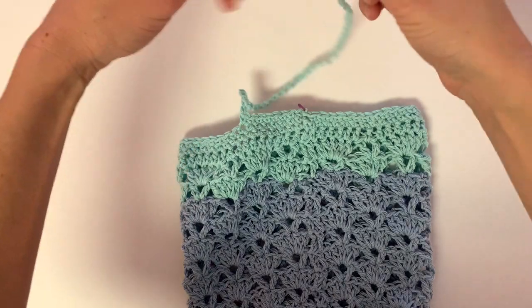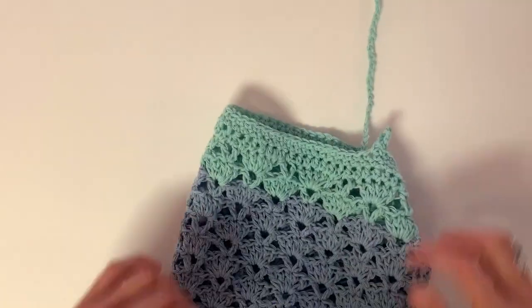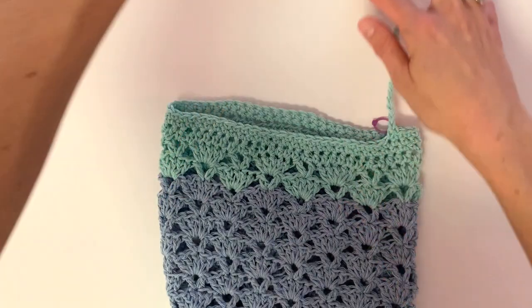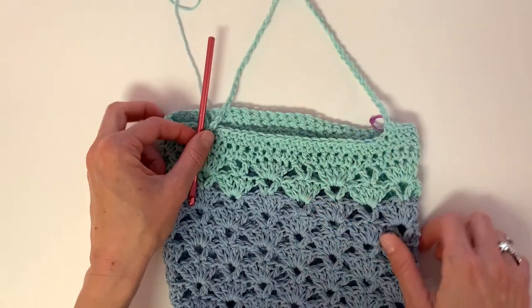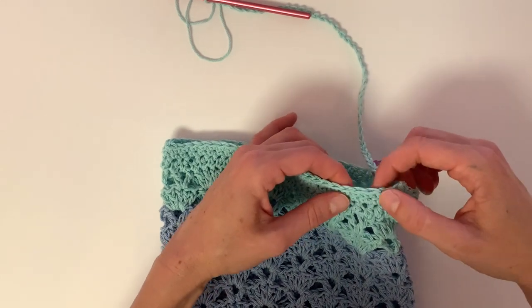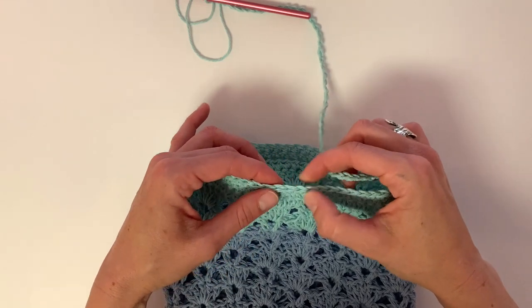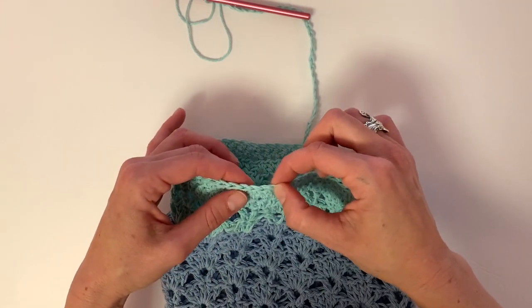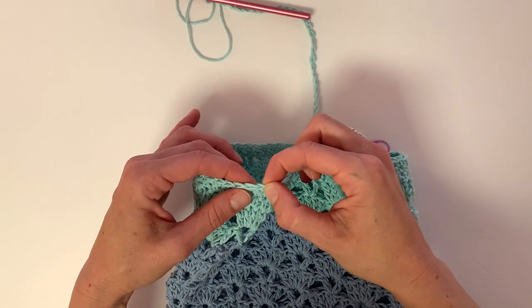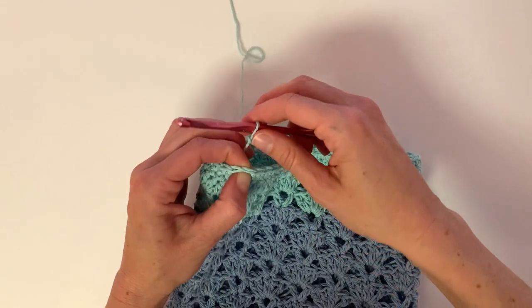Once you have reached your desired length, it's time to attach it to the other side. I like to unfold mine and match up the edges. In this pattern, I skipped 20 stitches, and I turned the stitch towards me so I can see the top of that V stitch. I like to pinch each one as I count to keep track. Counting 20 stitches, in the 21st I'm going to insert my hook and do a single crochet.